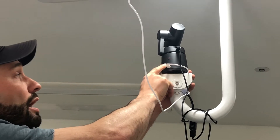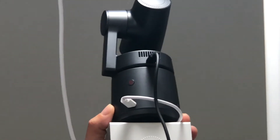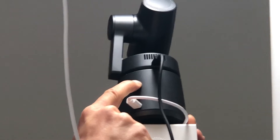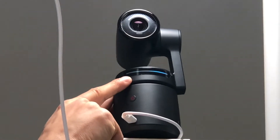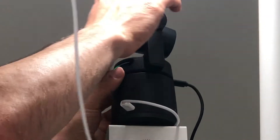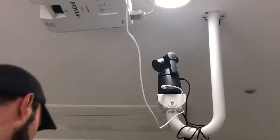Now we need to turn it on. You can see this red button in between the two wires. If you just tap it, nothing happens — you have to press and hold the power button. Keep your eye on the other side of the camera, and when you see it turn on, you've successfully powered it on. Now it's moving around because it's looking for someone to track, and once it sees a person it'll automatically start tracking them.